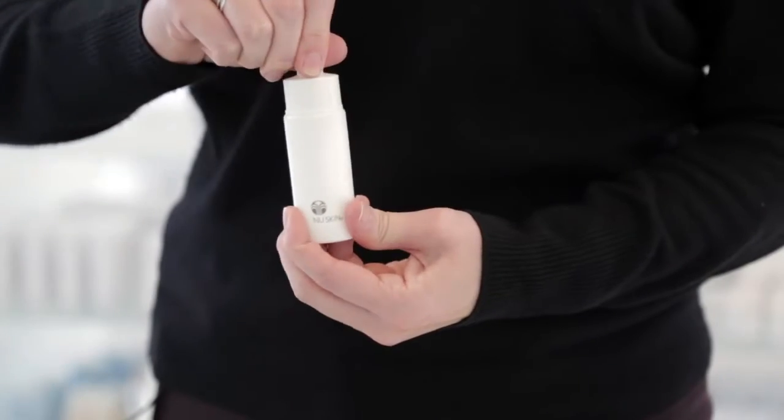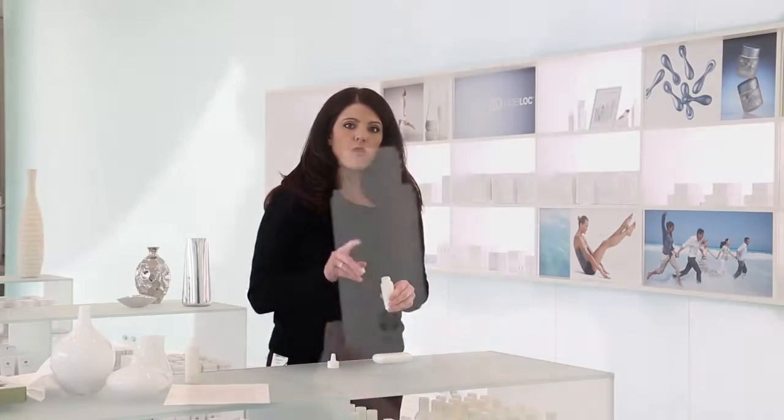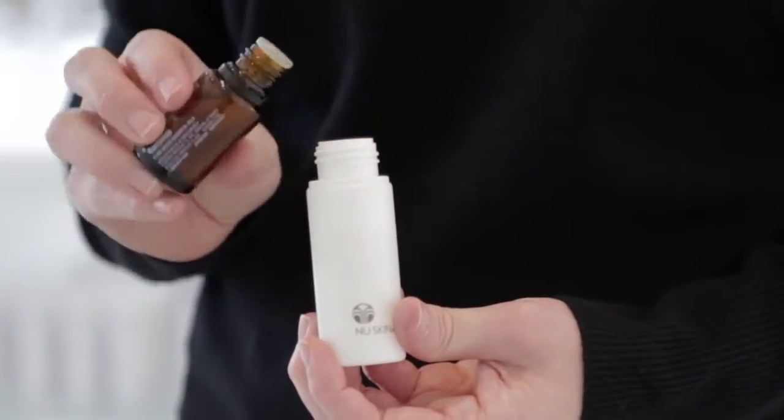Now let's fill the Mini Diffuser. Remove the lid from the fill bottle provided as well as the nozzle. Fill the bottle with distilled water and one drop of your favorite EPIC essential oil.